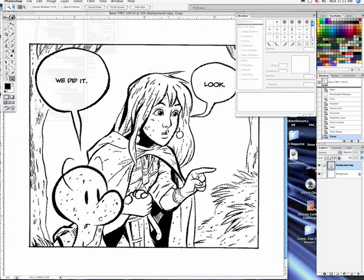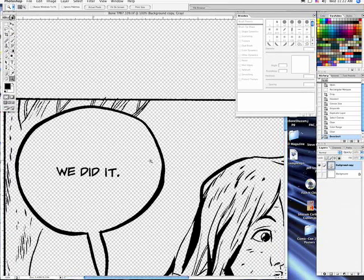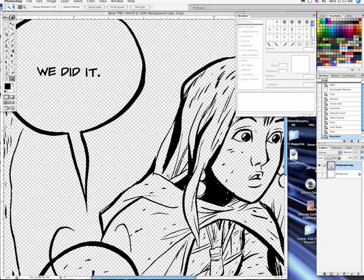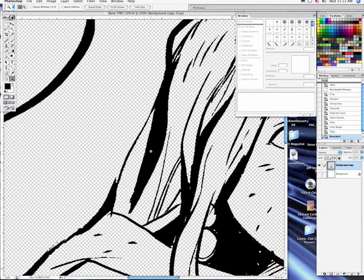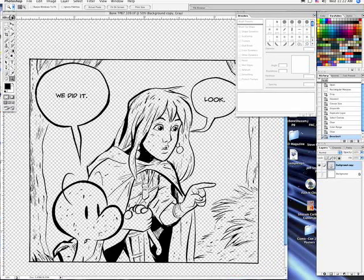Now that I have my scan and it's a bitmap TIFF, I can convert that to grayscale, then I duplicate the layer and delete the original layer beneath that. Then I go up to my new layer and go to Select > Color Range > Highlights. What that does is highlight everything that's white, then I go back to my new line art layer and delete all the white.